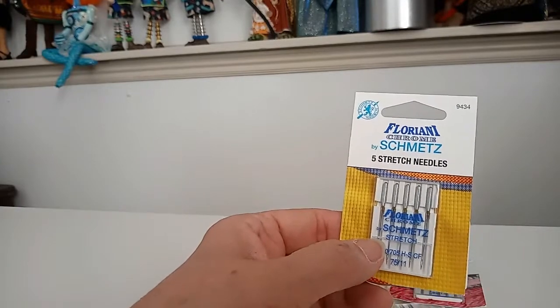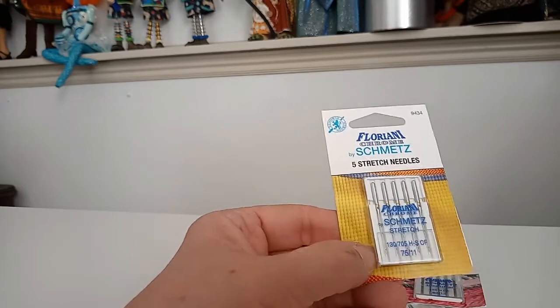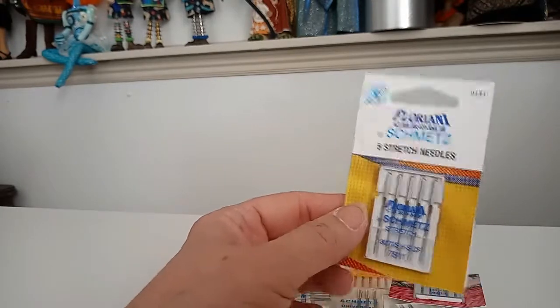If you've ever been sewing on a project and the machine is jumping, grabbing, pulling, and gathering, and you're thinking, "What is wrong with my sewing machine?" — try a stretch needle. It will almost always fix the problem. If you're trying to hem a t-shirt or working with a very stretchy fabric, there are little tricks like using a zigzag stitch. That's just a little bit about needles.